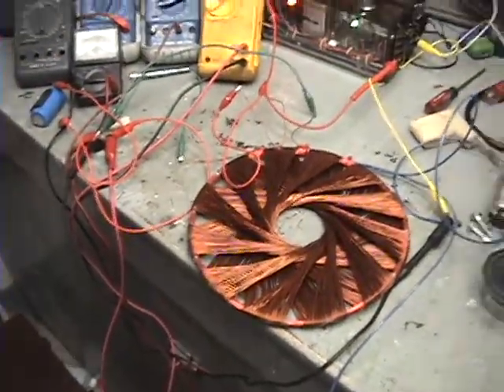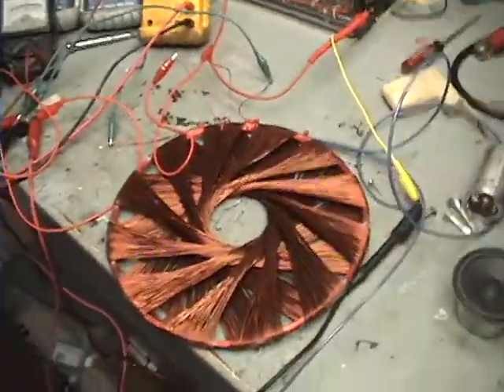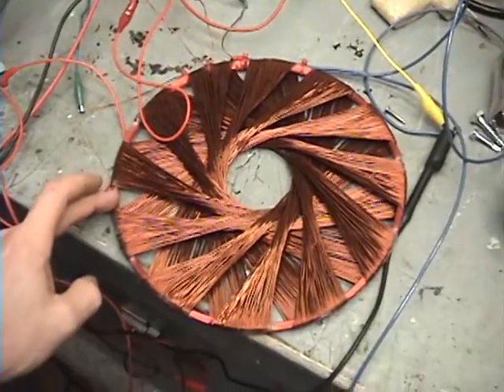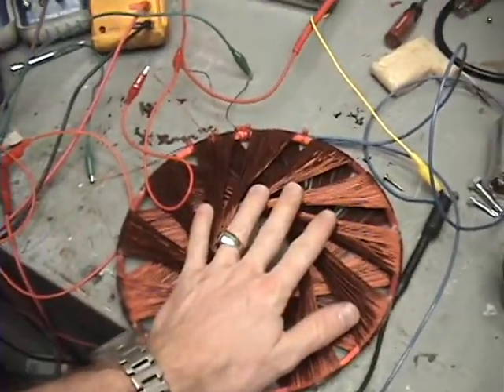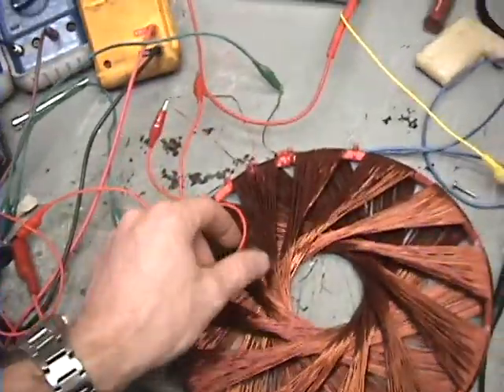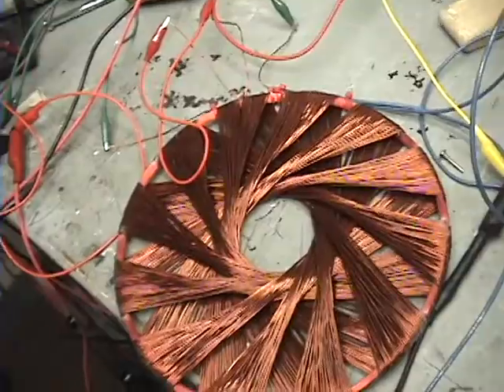Okay guys, another request test here. Somebody wanted me to pulse my outer coil and see what I get out of my rodent coil. So that's what I'm doing right now. I don't know the username who asked me to do this, but it's for you and whoever else wants to see it.